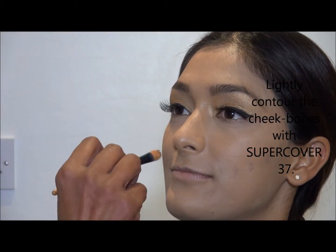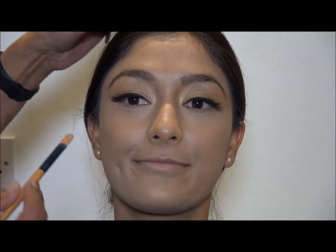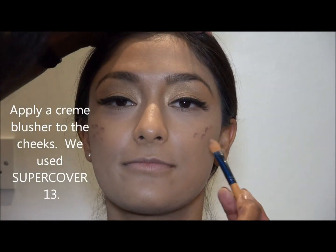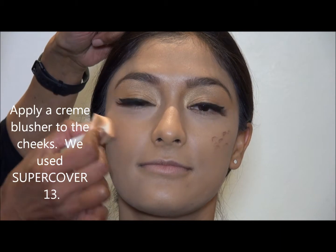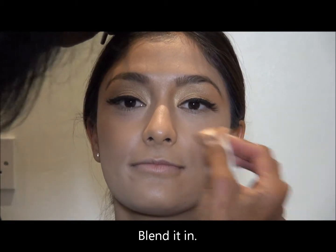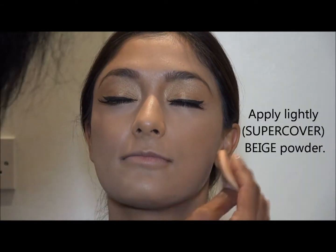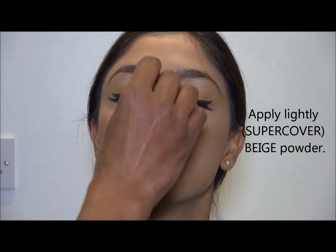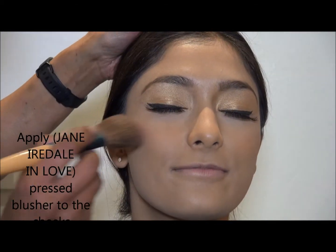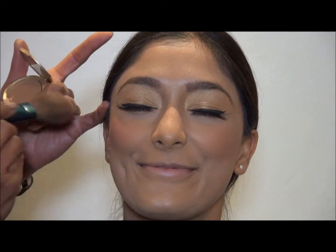Now I'm going to contour the cheekbones so that they stand out. I'm not going to go mad with the contouring because then it can look like a ghost — like a skull, probably. Don't forget the cheeks. I always put a cream rouge on so that when I put the powder blusher, it really stays on. Because remember, you're going to go to a party — Christmas is where people are partying all the time, dancing, and you want the makeup to stay.